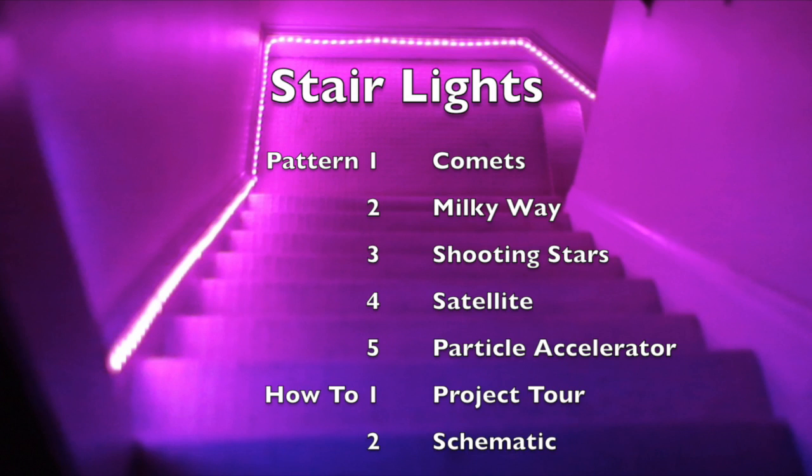Welcome to my Stairlight project, which, when it's dark, automatically lights your way with a strip of LEDs. First you'll see five of my light patterns, then I'll show you how to build it yourself.